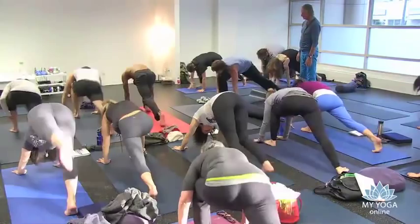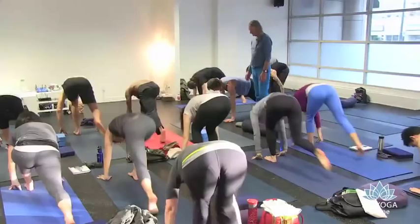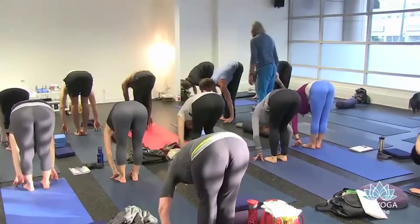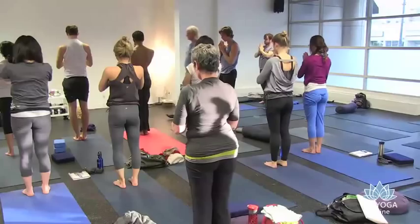Stride forward with one foot. Inhale, Virabhadrasana. Start the exhale before you move. Deep forward bend down. Pause, stride together. Stay one inhale, one exhale. Inhale, come on up. Hands to your heart, exhale.